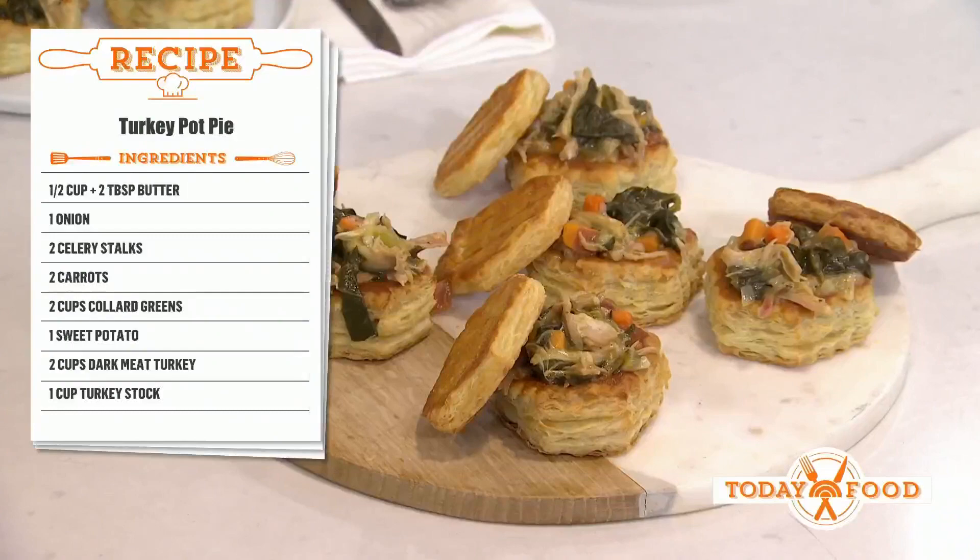We love it. Happy Thanksgiving — how was yesterday? It was good. Delish, as usual. There's so much leftover, so what are we doing? So many things left over. What we're doing today is my turkey pot pie. Turkey pot pie — so smart. Who doesn't love a pot pie?